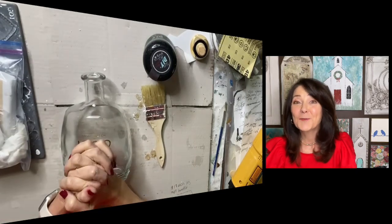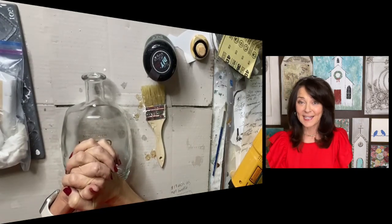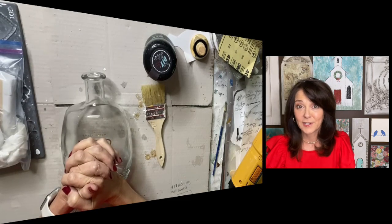Hello there everyone. Welcome to my channel. My name is Joni and I am super excited to be here today.